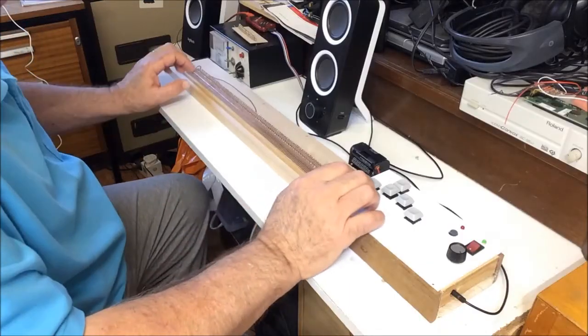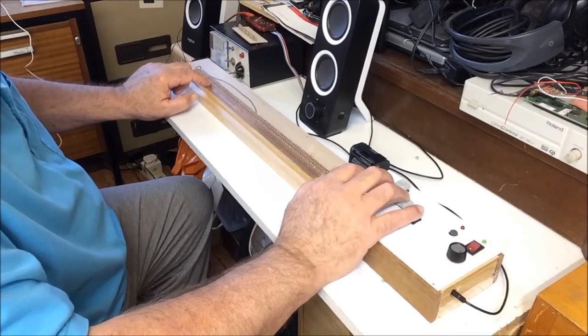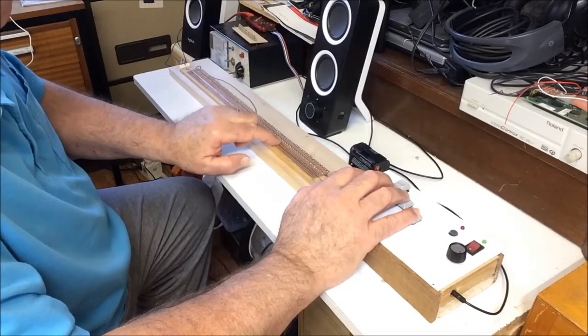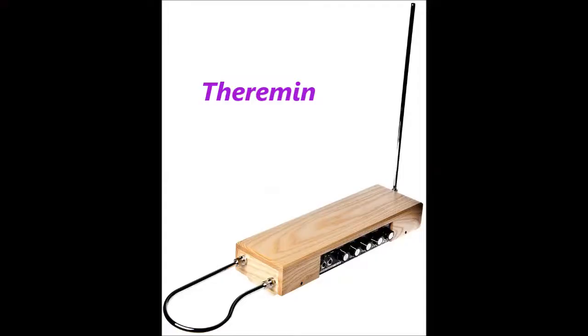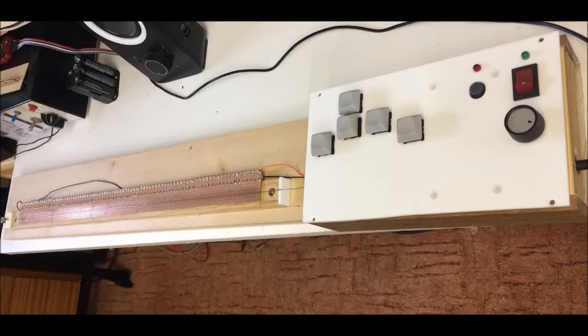And here it is. And this is what it sounds like. All the sounds are generated by a small, cheap 16F1825 PIC microcontroller. It can sound like a theremin or a tannerin, which was used in the Beach Boys song Good Vibrations, but it can play four notes at a time, so it's able to form chords.